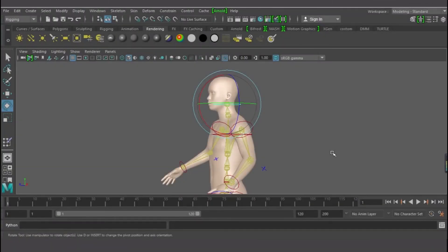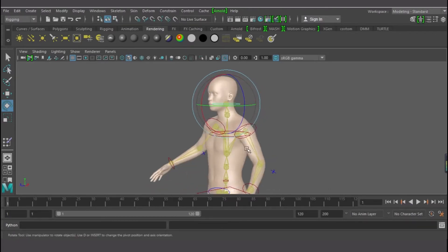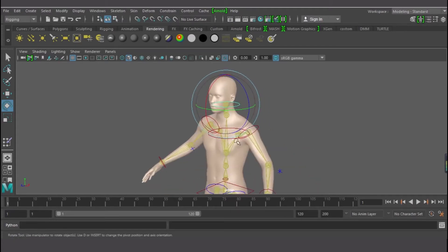Hello guys. If I can still remember vividly where I stopped the day before yesterday — I stopped at the rigging, and I said I'll come back to finish the weight painting. So today I'm going to be doing the weight painting. I'm sorry I couldn't upload the video yesterday; I was too busy learning JavaScript. So today I'll be painting the weight of this character, which is called weight painting.